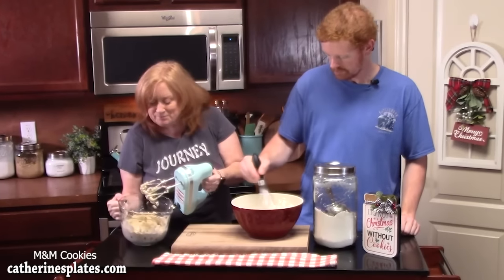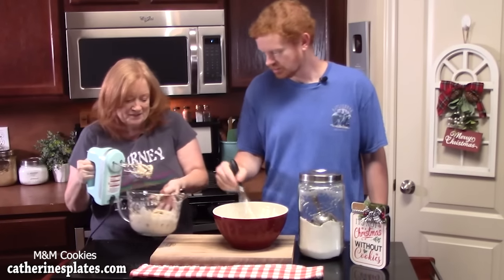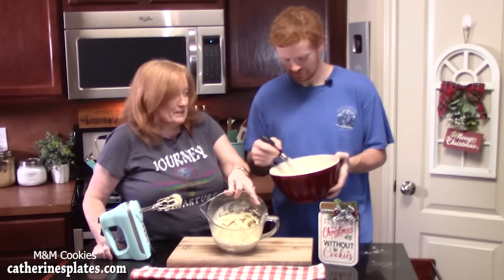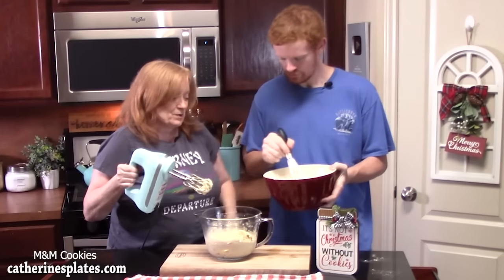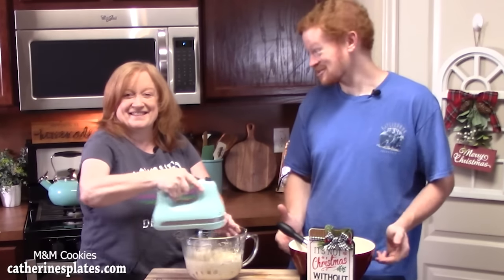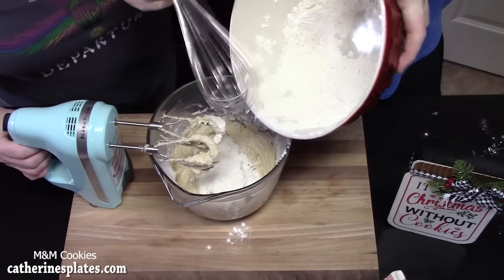We're going to bring back over our butter-sugar mixture. You're going to start putting some of the flour mixture into the butter mixture and then take our hand mixer and blend it together until it's all incorporated — just a little at a time. I'm excited for these cookies to be finished. He's really good in the kitchen.